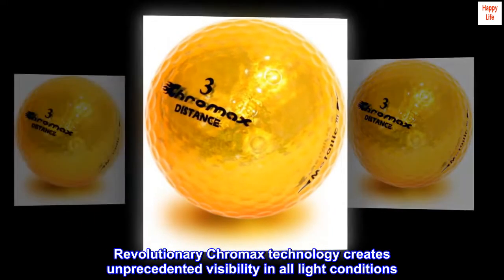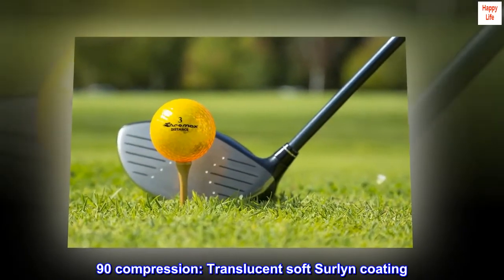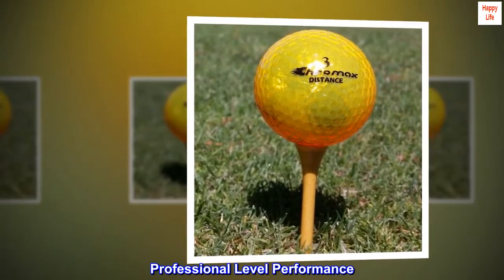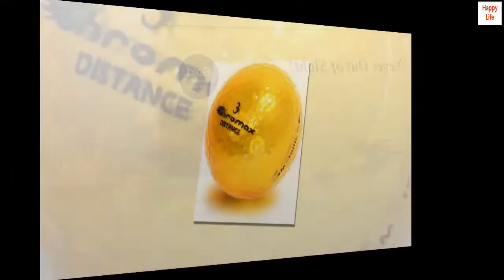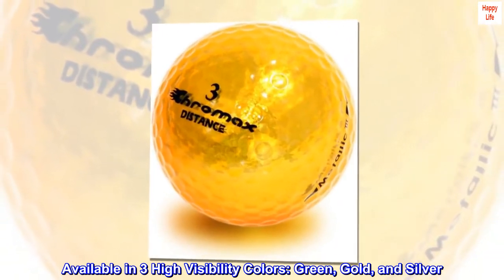Revolutionary Chromax technology creates unprecedented visibility in all light conditions. 90 compression translucent soft Surlin coating delivers professional level performance. Designed for golfers with faster swing speeds and lower handicaps, available in three high visibility colors: green, gold, and silver.